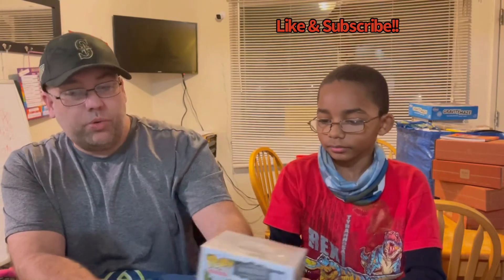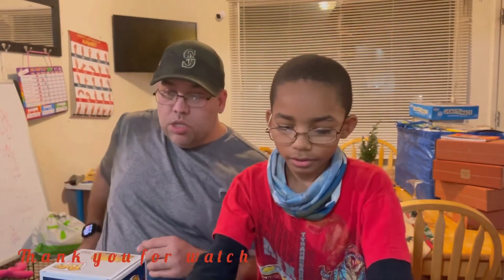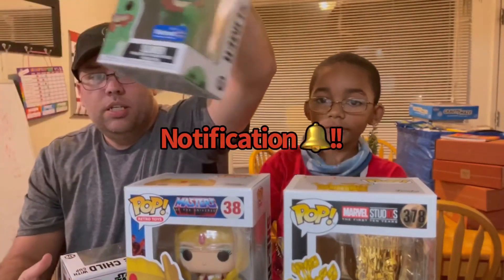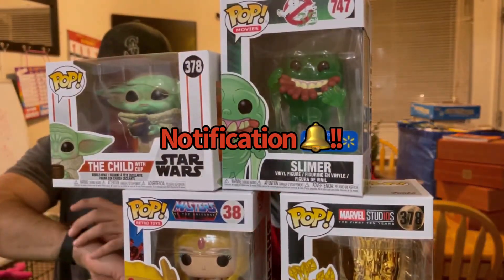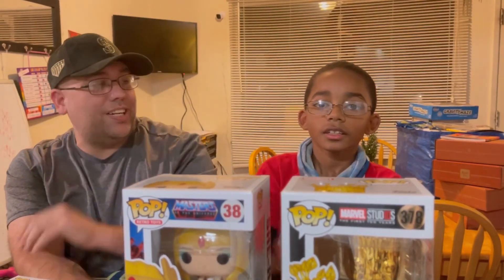Let's do a real quick review here. What's your favorite one that we got? I'd say Golden Groot. Golden Groot is his favorite. Let's get them all lined up there for us. Oh look at that tower — you're not going to be able to see us anymore! Alright everybody, have a good one. We'll talk to you later. Bye! Make sure to hit the notification bell too — notifications so you know when we're posting new videos. Thanks for joining us. Bye!